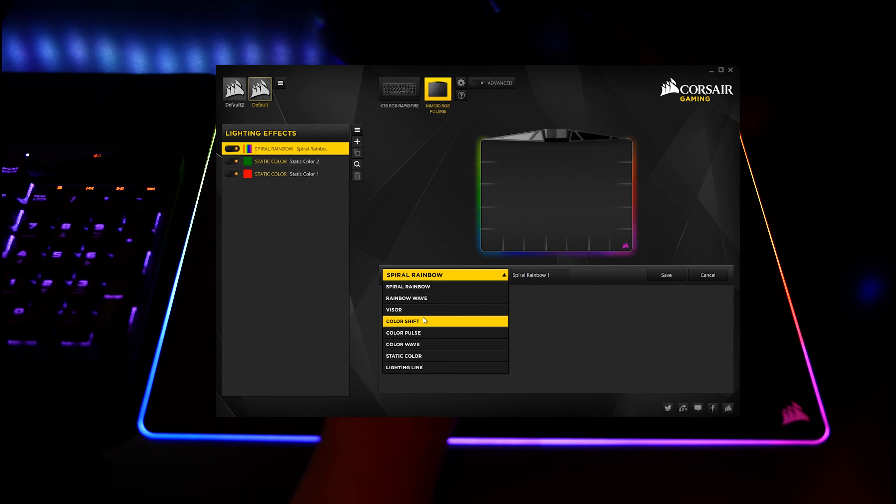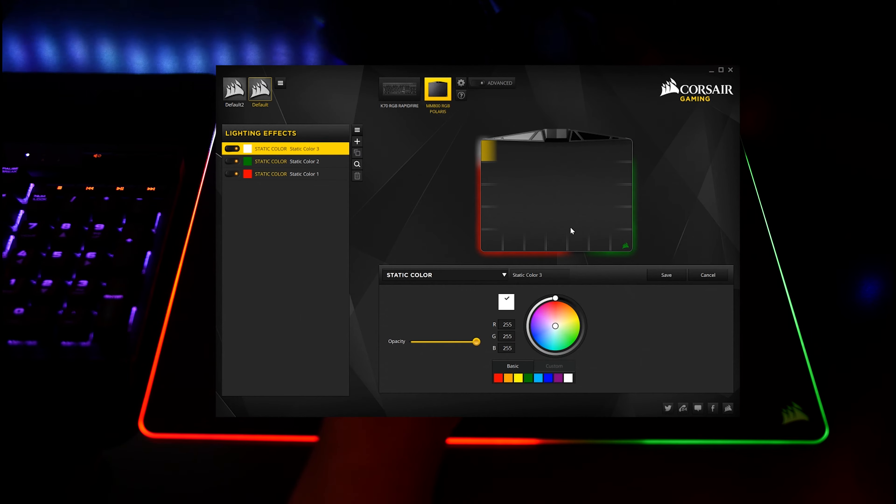You can select individual color zones indicated by the white dividing lines here, or you can click and drag to select multiple areas. You can even add more layers to combine lighting effects. Default profiles and rearranging layer orders are not supported in Q2 at the time of making this video, but I suspect this functionality will be added eventually.